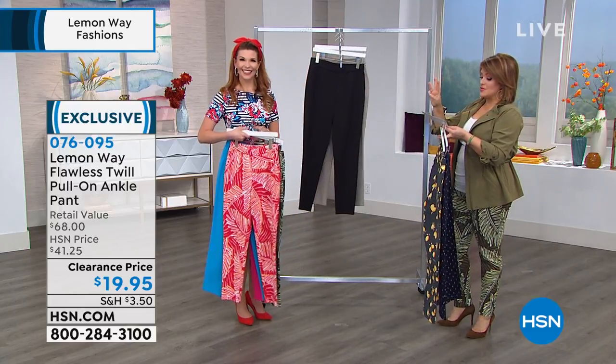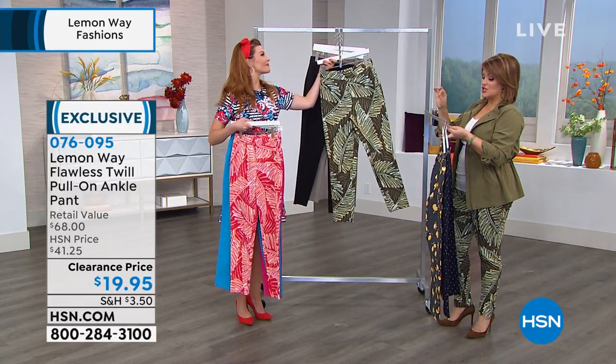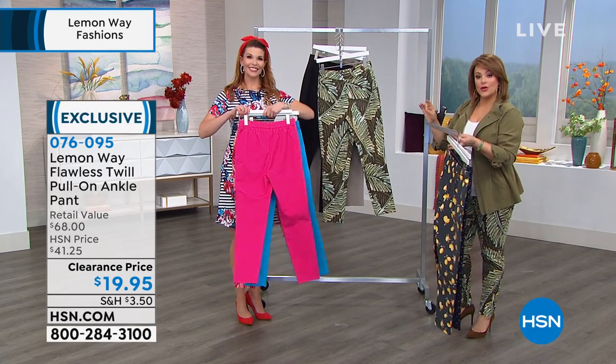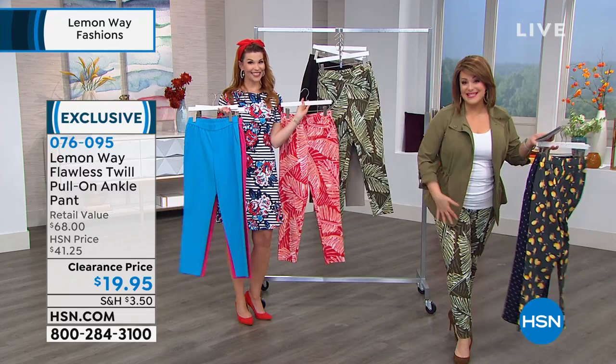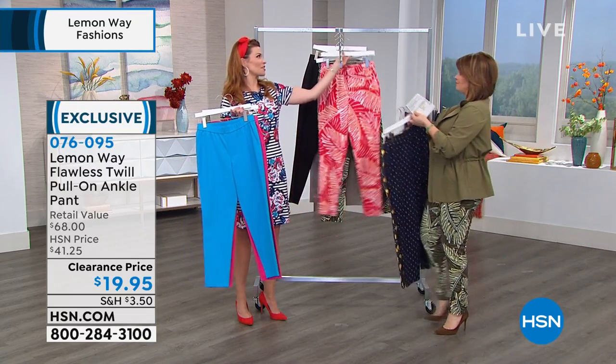Remember, three inseams: average, petite, or tall. The petite is 25 inches, the average 28, the tall 31. If you follow my shows and your body's like mine — I'm in the size 10. It's true to size, totally true to size.